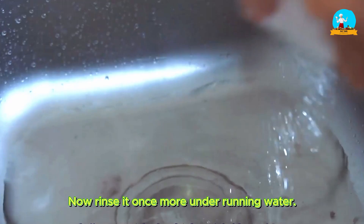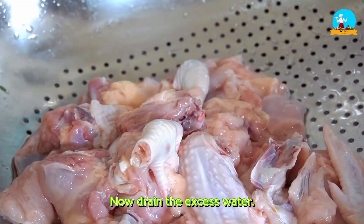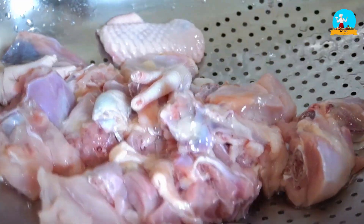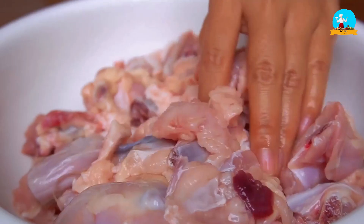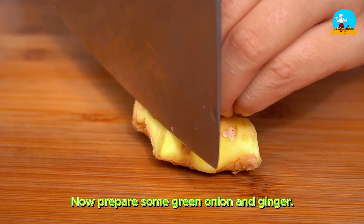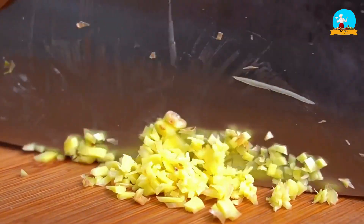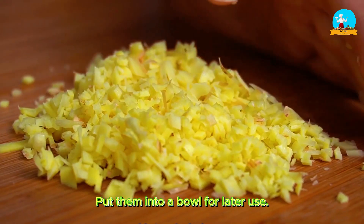Now rinse it once more under running water, then drain the excess water and transfer it to a large bowl for later use. Now prepare some green onion and ginger — slice them thinly, then into fine strips. Finally, chop the ginger into mince. Put them into a bowl for later use.